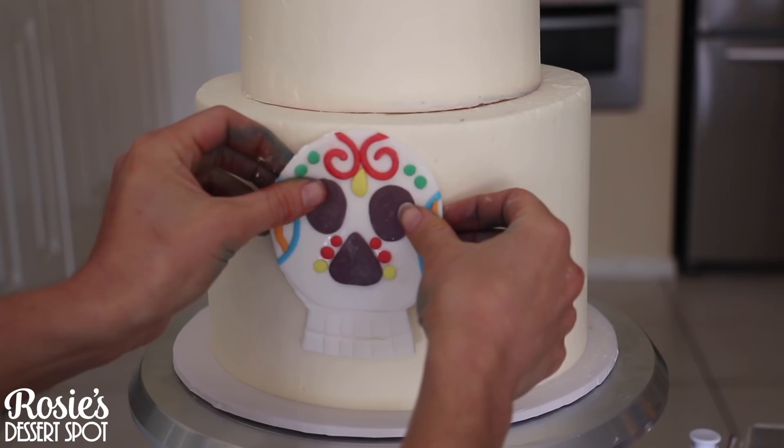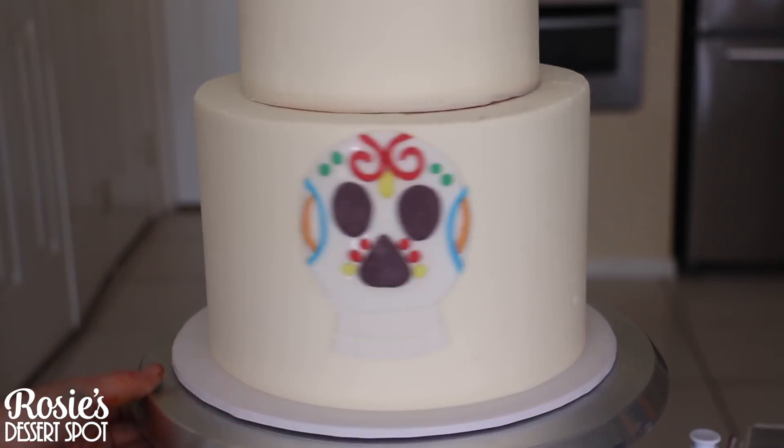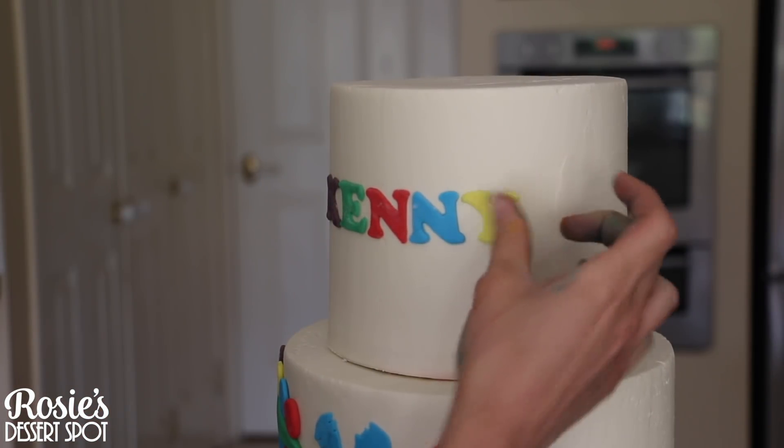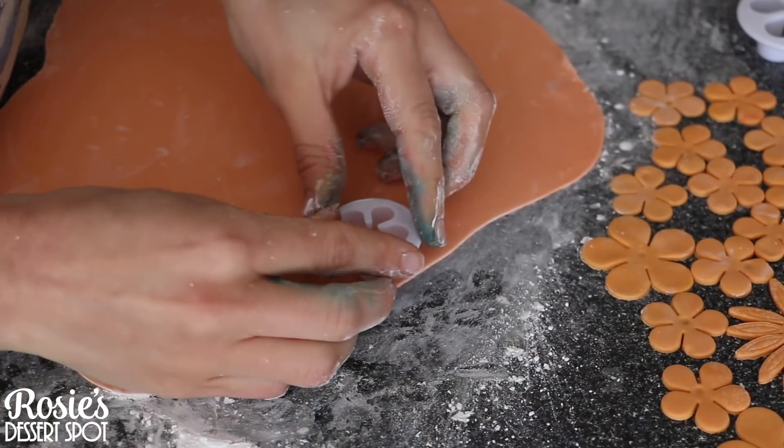Attach it onto your cake with a little bit of water — my cake has come out of the fridge so the icing is still nice and firm. Make sure your icing is firm when you do this, by the way, when you're sticking fondant decorations on your cake.